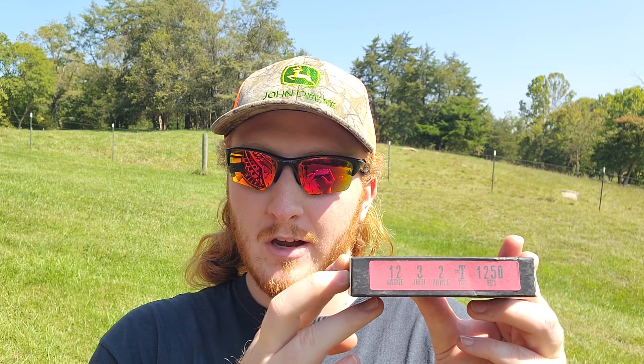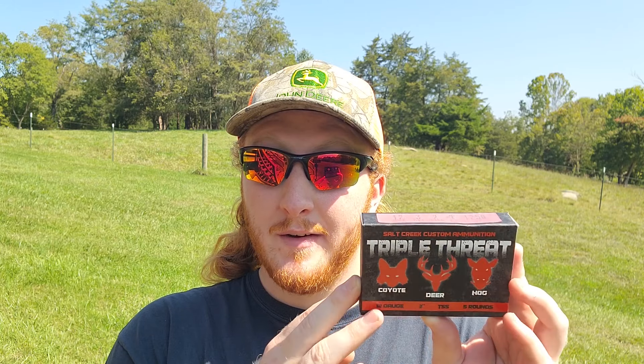Big thank you to Keith and the guys at Salt Creek for sending some of these over. I'm not paid or sponsored by them — they just make a good shell and wanted to see me try some. These are the Salt Creek Triple Threat shells: 12 gauge, 3 inch, 2 ounce payload of TSS moving about 1,250 feet per second. With them being TSS, you're wielding buckshot-level energy with that kind of payload, and these shells have given us some really nasty and impressive results so far. I'll leave a card for last week's test when we ran these through a modified choke — they were nothing short of devastating.